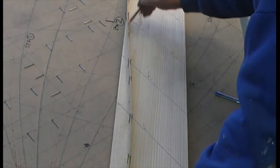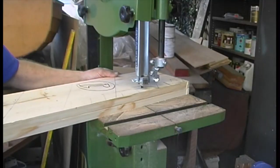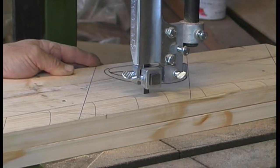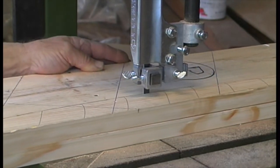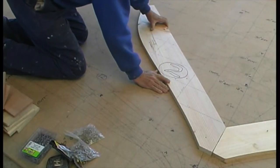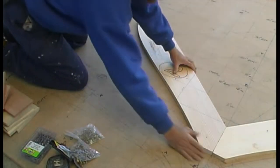Tack this timber to another piece and cut them out together so you have both sides of the mould. And don't forget to transfer the grid lines onto the second piece. Assemble the moulds on the loft floor. Use the grid lines to lay them in the correct position.